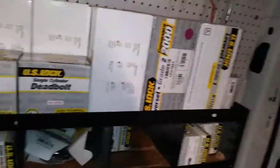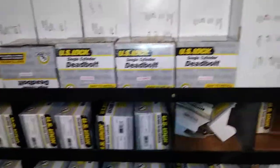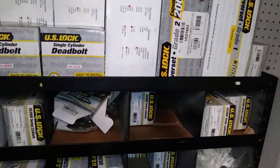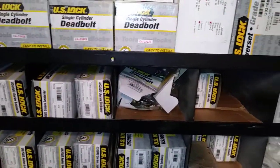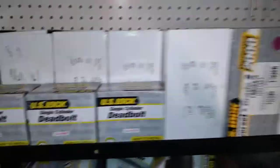I thought I'd do a little review on what I stock on my locksmith van. It's a little bit different — everybody's going to be a little bit different on what they stock. But I'm a real believer in if you have it, you will make more money versus if you tell the customer you've got to order it and then you've got to come back. It's a lot better if you have the stuff.